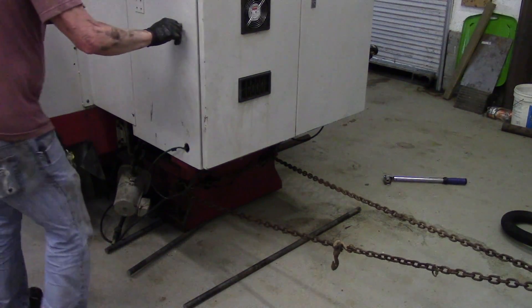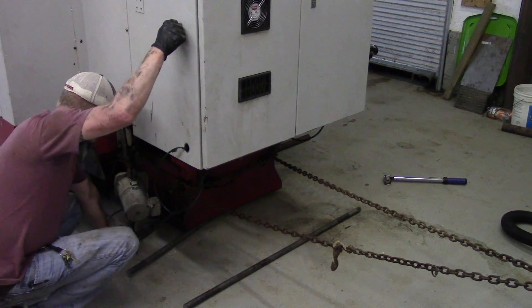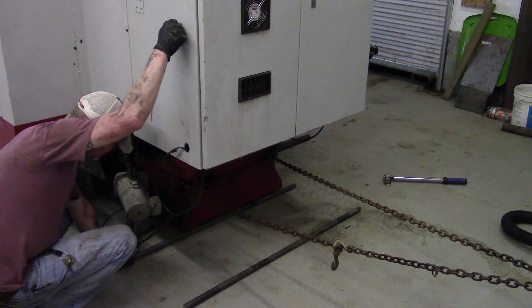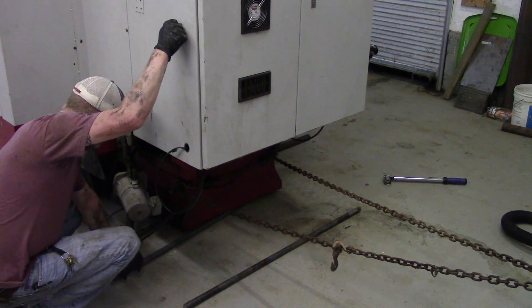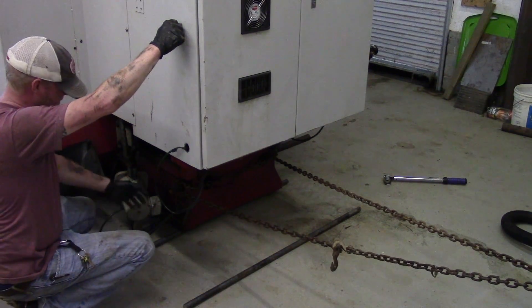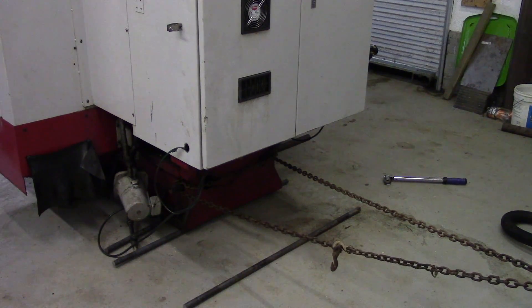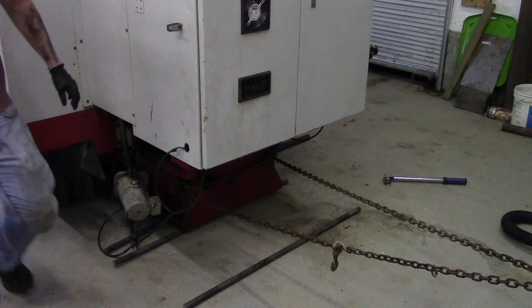Every couple of feet or every couple of pulls, come in and check everything to make sure nothing is getting too out of whack. You want to be real careful with your fingers when doing this — this machine can shift at any moment. I'm checking a lot right now to see where it's actually headed.